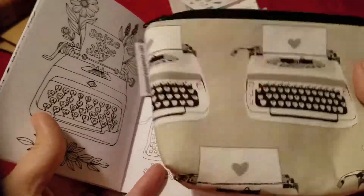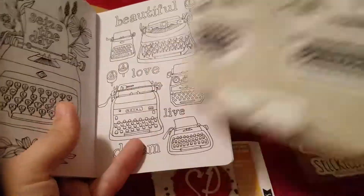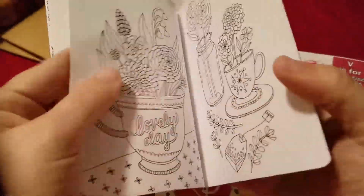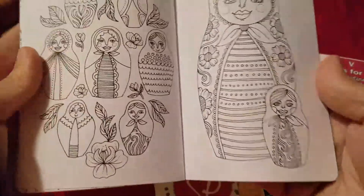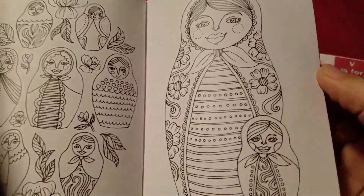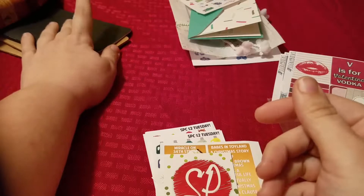Actually maybe I won't even put this in the Traveler's Notebook — I might just stick it in here. I'll deal with that once I get the notebook. The typewriter page was one of them, this tea page was just gorgeous — I love the little tea bag. And then the Matryoshkas? Anyway, the Russian nesting dolls — I love all the different designs, it's gonna be really fun to color that one in. Those are from Yellow Paper House and they come in a variety, I think eight different sizes. I'll link it below in the description box.